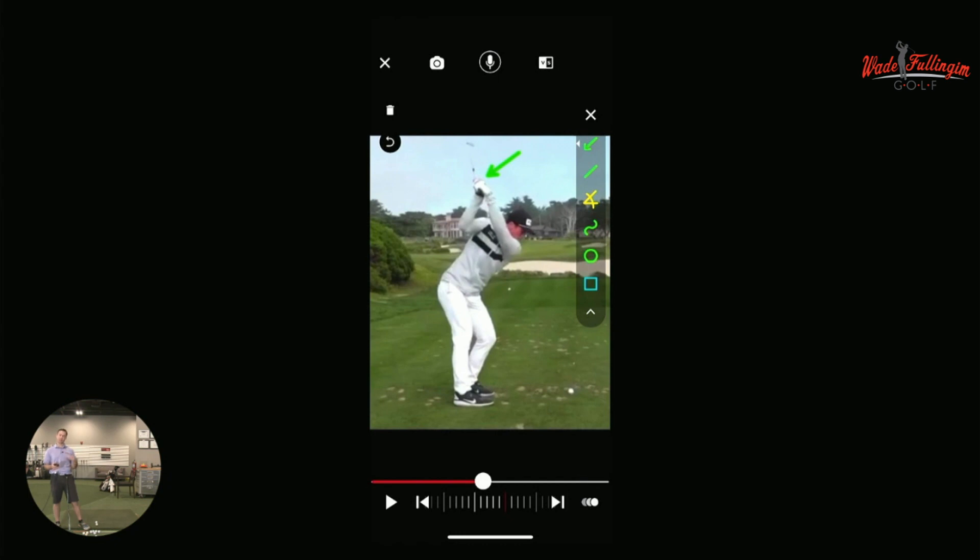You might be thinking, is he going to hook it? Does he play a draw? He actually plays the fade, but he's not worried about the ball going left or way too far right because he has two positions in his backswing already that are square to closed.